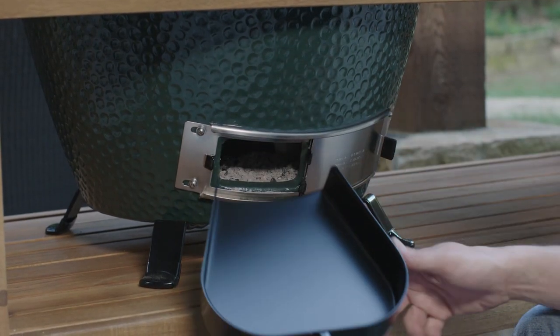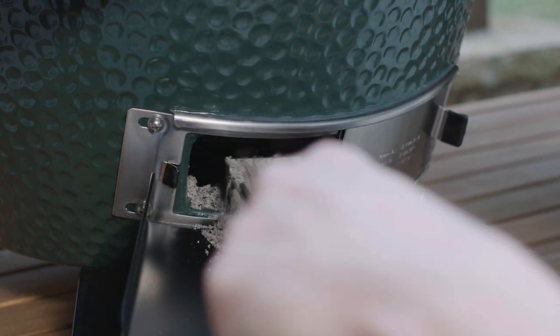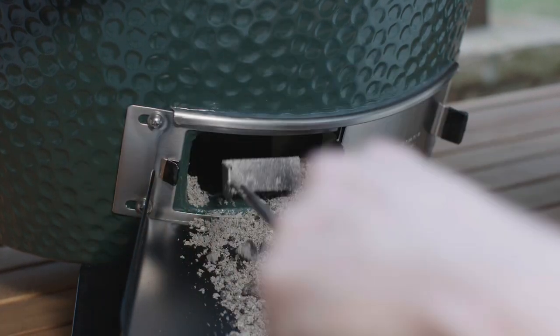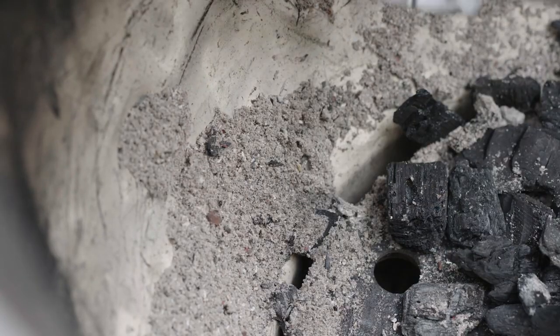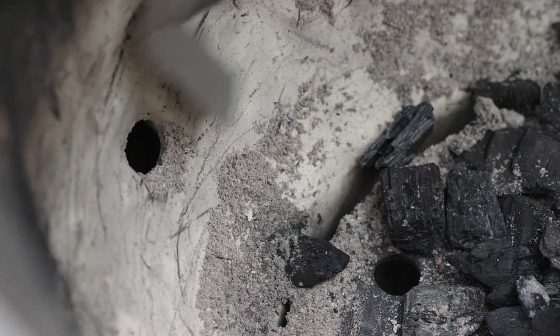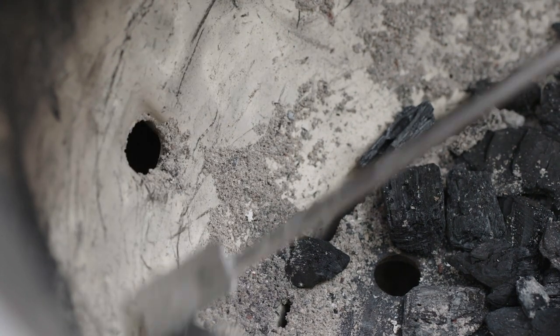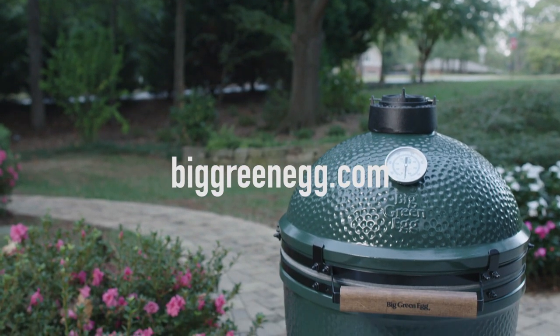Periodically, between cooks and when the egg is cool, use your ash tool to reach through the draft door and rake the ash. Also check the air holes in the firebox to make sure that they are clear. These sometimes become filled with small bits of charcoal or ash, which will reduce air flow. For more information, tips, or recipes, visit us on the web at BigGreenEgg.com.